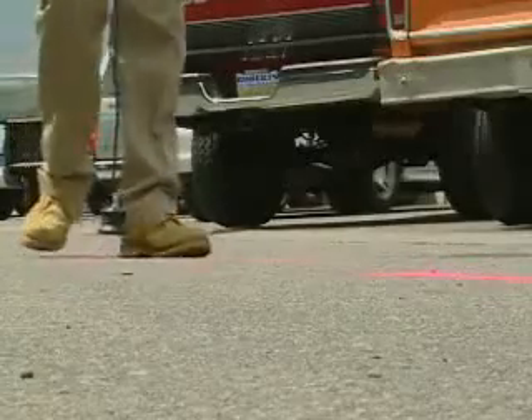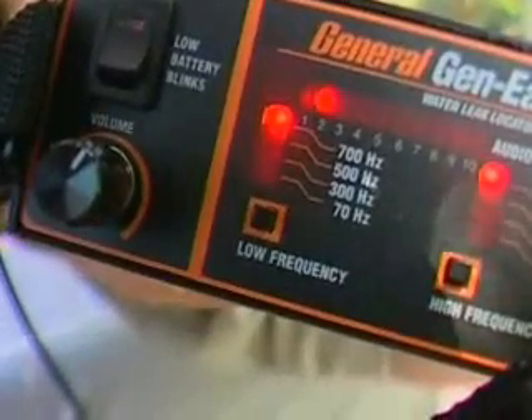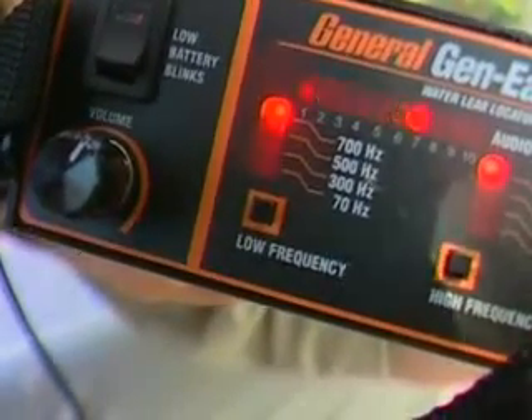Then walk the line, taking a reading every three or four feet. Follow the flow of the water line and note each reading.